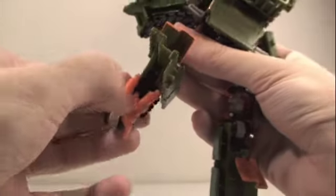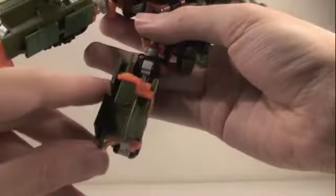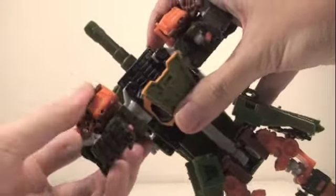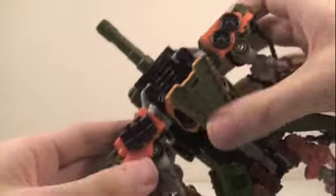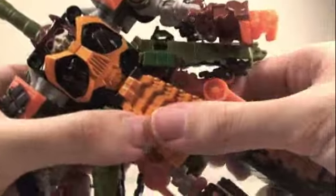Flip the ankles to the side facing outward. On the back, fold down the little panels. Then lift these parts open and flip out the feet — make sure they're straight, then flip the panels back down. Do the same for the other foot. From the top, split these pieces down and rotate them to the side. Take his arms down and open up his hands. Do the same for the other side. Finally, push up the lower torso so his head will pop up, then flip down this panel. And there you have Revenge of the Fallen Voyager Bludgeon in robot mode.